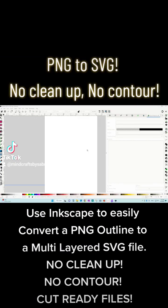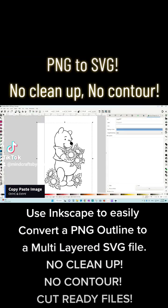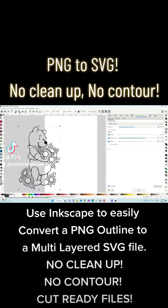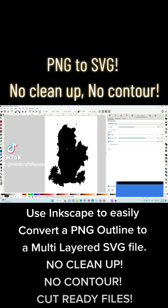Use Inkscape to easily convert a PNG outline to a multi-layered SVG file. No cleanup, no contour — cut-ready files.